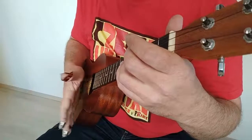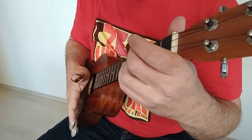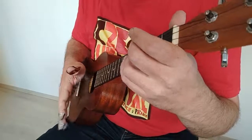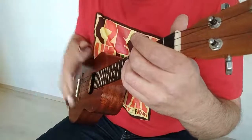Pokud je někdo z vás hráč na bicí, tak zná tenhle ornament pod názvem drag. To znamená, že zahraju dvě rychlé noty a třetí, která je na době.